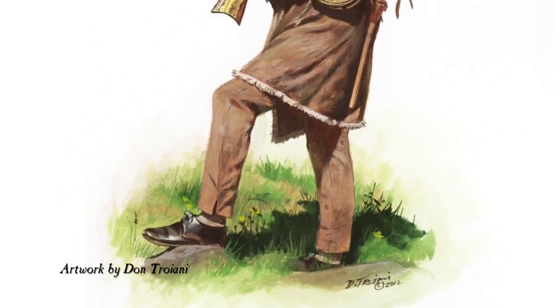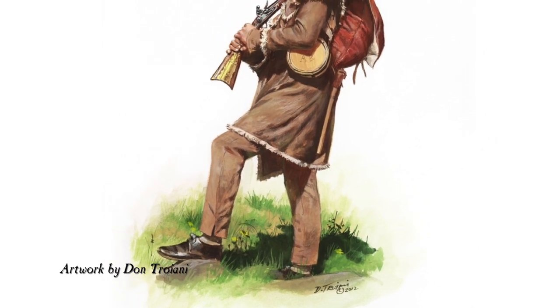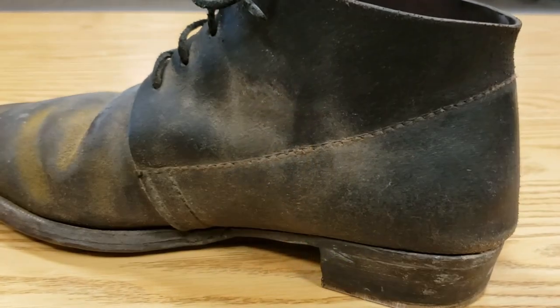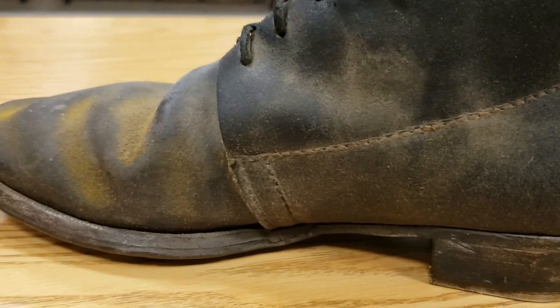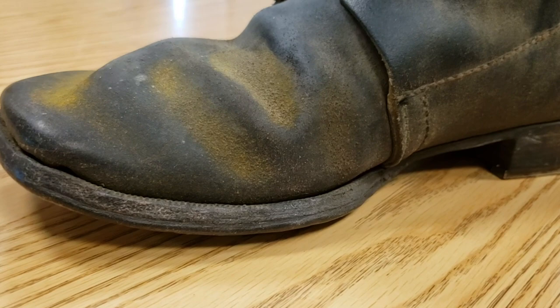The leather processing was so good at the time that the individual shoes would actually form to the wearer's foot within a day of wear. The cheaper leather, commonly used for slave shoes, would still only take two to three days to form to the foot, therefore creating the left and right shoe.